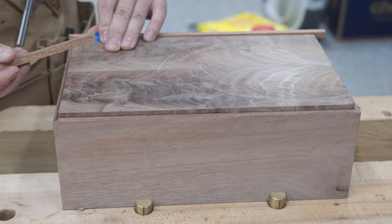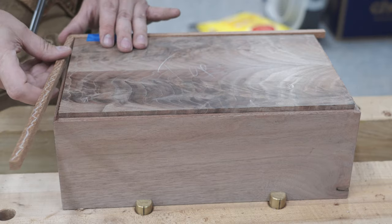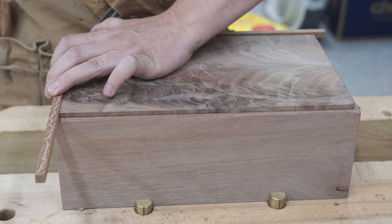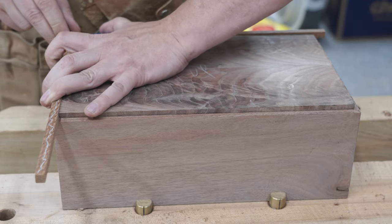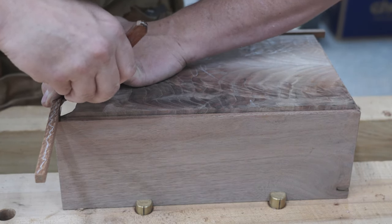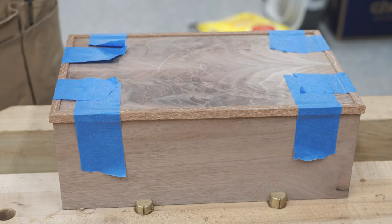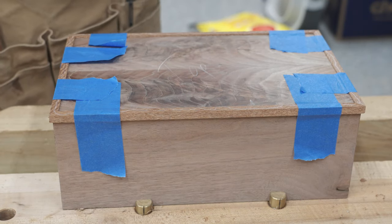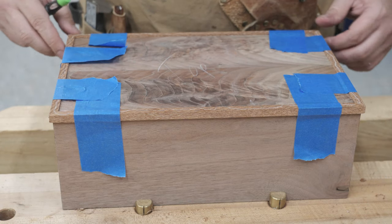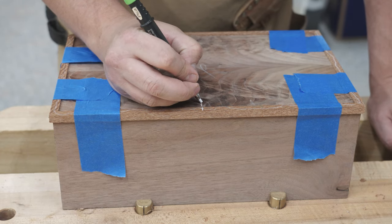I went ahead and cut some strips of leopard wood. I'll start by cutting a miter on one, placing my second one, and then just using a marking knife to mark the inner part of the miter. This will make sure you get a nice tight-fitting miter on these, even if you're a little off on your squareness of your box. Once I do that, I'll go ahead and tape everything down, make sure everything's nice and tight, and then label each piece of leopard wood to the box so I don't get mixed up.